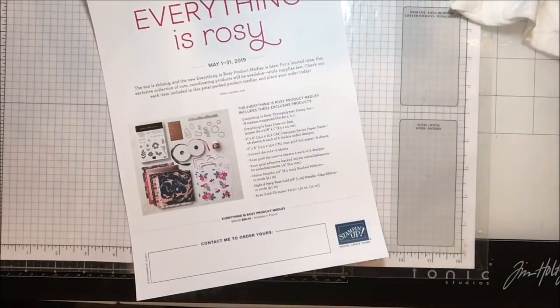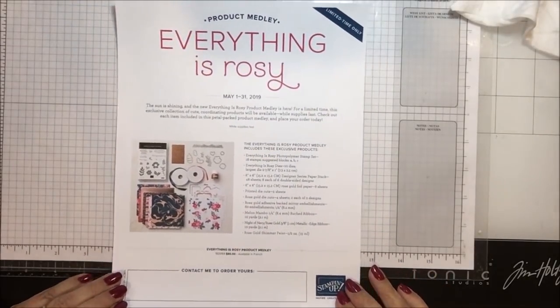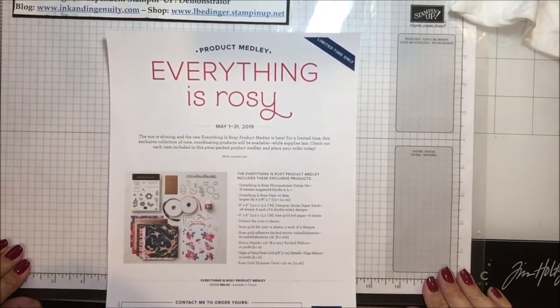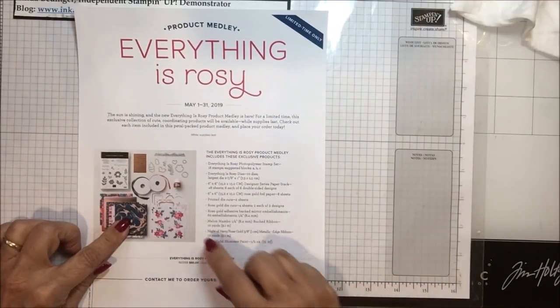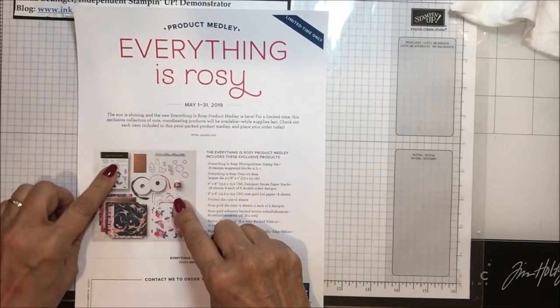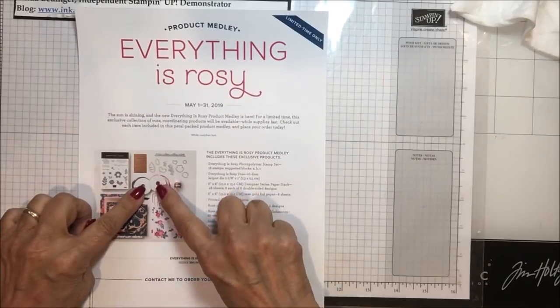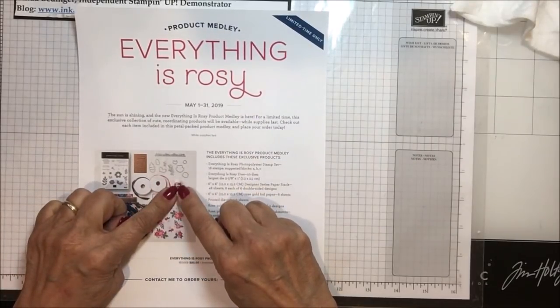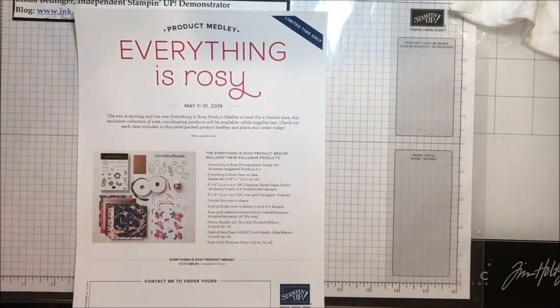Here is the information on the Everything is Rosy suite — it has all kinds of material in here. There's this beautiful designer series paper, some die-cut flowers, some die-cut labels, the stamp set, the die set, two spools of ribbon, some of the shimmer paint in rose gold, and then these mirror embellishments that go with this kit.